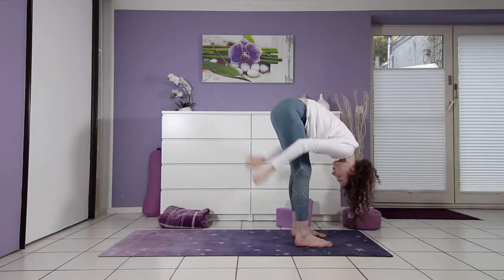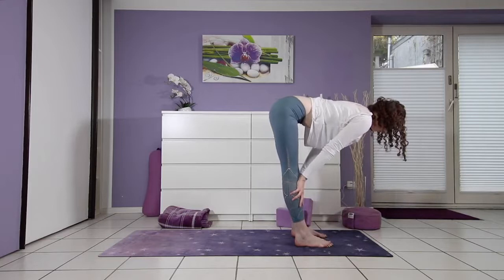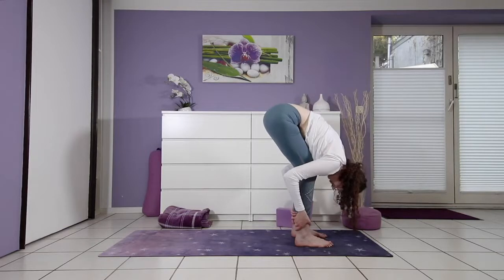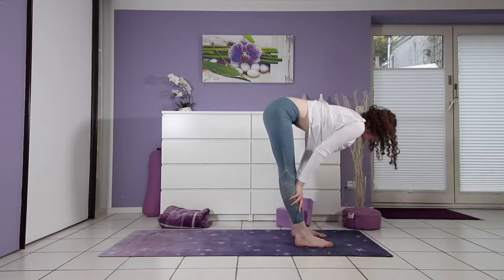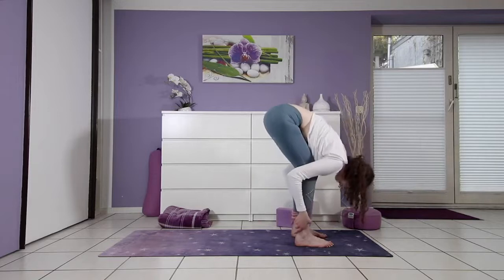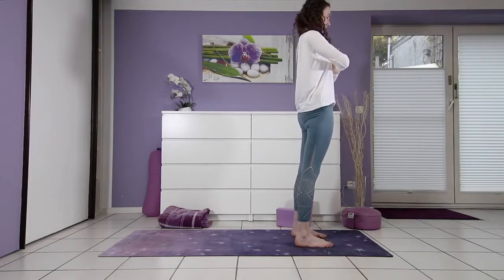Release the interlacing or the clasp of your hands. On your inhale, half lift — chest broad. On your exhale, fold over the legs. Once more on your own. On your next inhale, we lift all the way up to stand, palms press up, exhale hands meet in prayer.